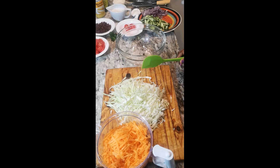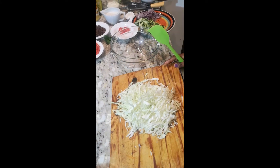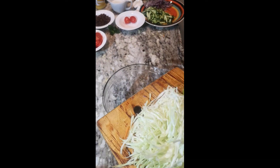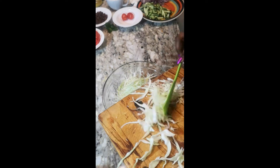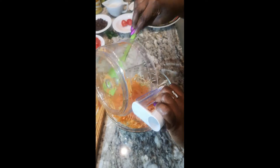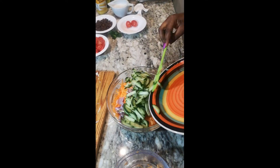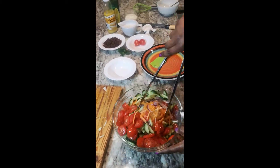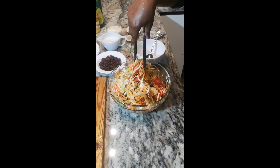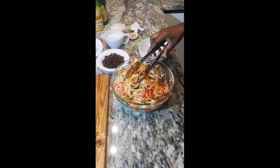After shredding our cabbage into smaller pieces, let's mix everything into our bowl. We start with our cabbage. Now that everything is mixed, let's make our dressing.